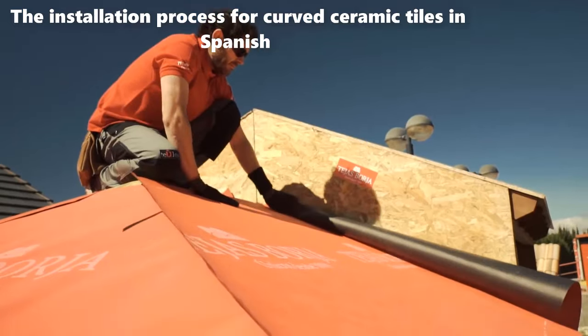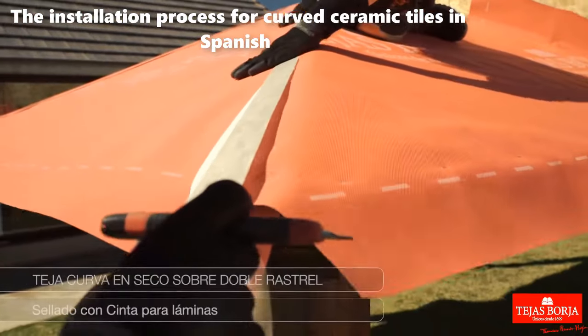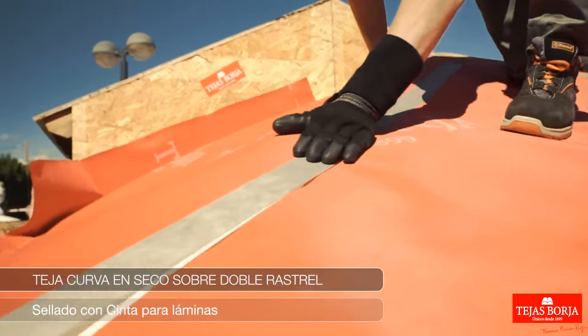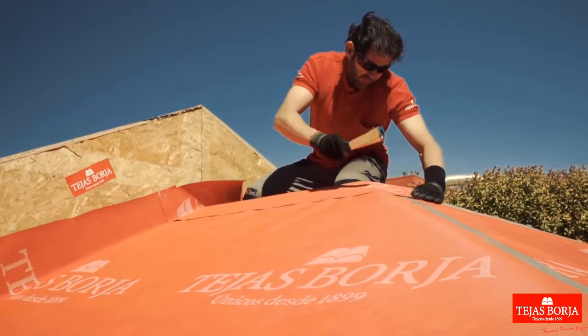Installing TB180, lay breathable waterproof membrane for effective moisture protection. Using specialized tape, seal membrane joints to prevent water ingress, ensuring a secure and watertight roofing system.